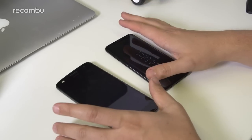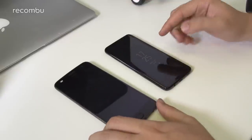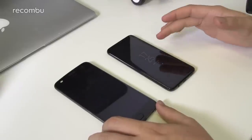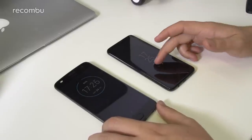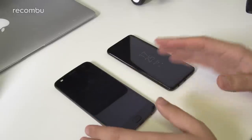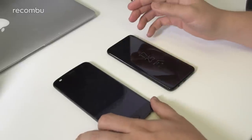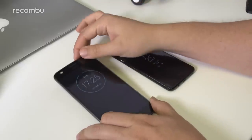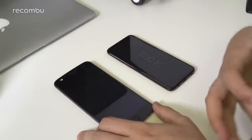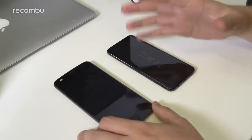Both phones offer an always-on display style feature. The Galaxy S8 has always-on functionality with color, showing notifications and clock. The Moto Z2 Play's Moto Display isn't always on, but when nudged or knocked it lights up briefly to give you an overview of missed notifications, battery level, signal, date and time. Both offer that convenience from their displays, which is really appreciated.